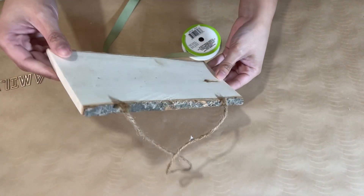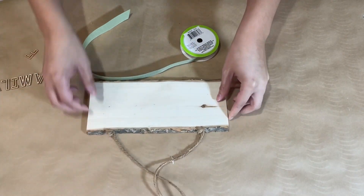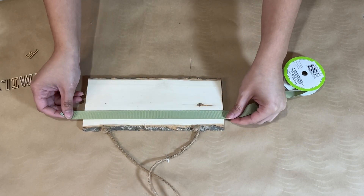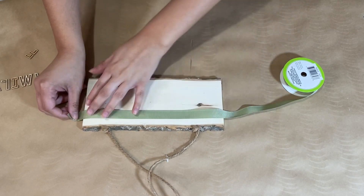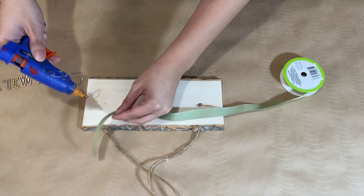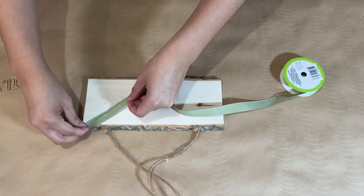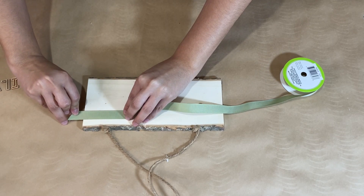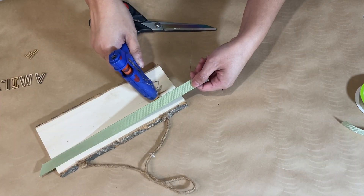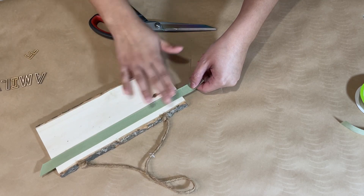We're going to start off with this slab of wood — this is really beautiful from Dollar Tree. They have this one and also an oval one that I'm also going to do a DIY with. I'm going to take this ribbon, also from Dollar Tree, and place it at the top just to give it a little decoration. I'll use my hot glue gun and place some on either side, then press it down in the back.